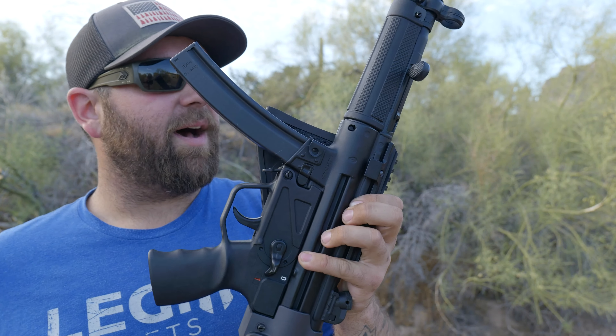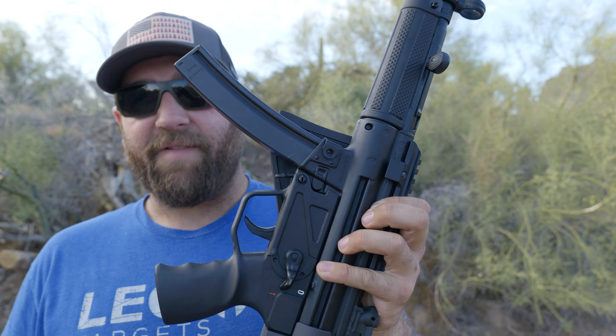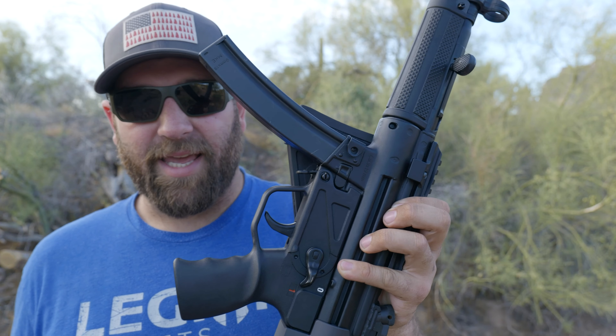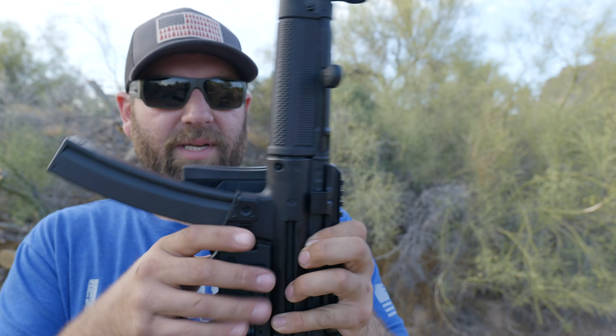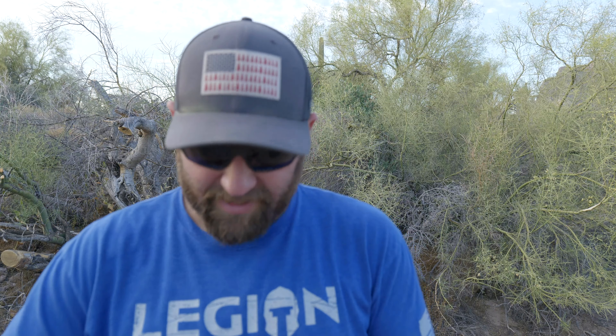This does have a stamped receiver. It comes with two 30-round magazines and is made at what I believe is the MKE factory in Turkey, then imported by Century Arms. MSRP is around $2,000, which is still really expensive — a lot cheaper than the H&K SP5 — but sometimes we just crave that MP5 clone. You're getting something iconic that's made to factory specs for the H&K version, so you are getting a good firearm.